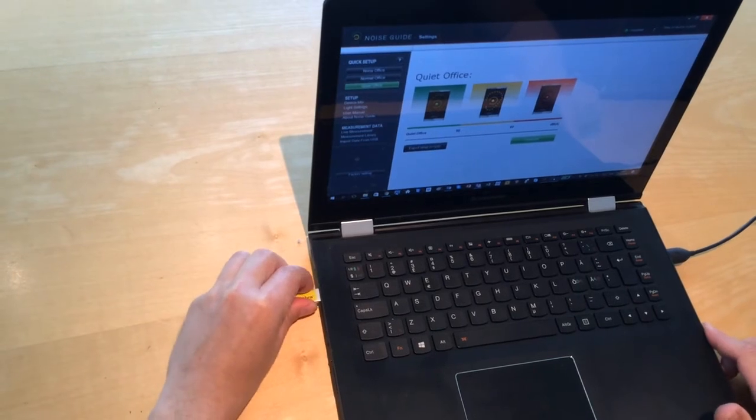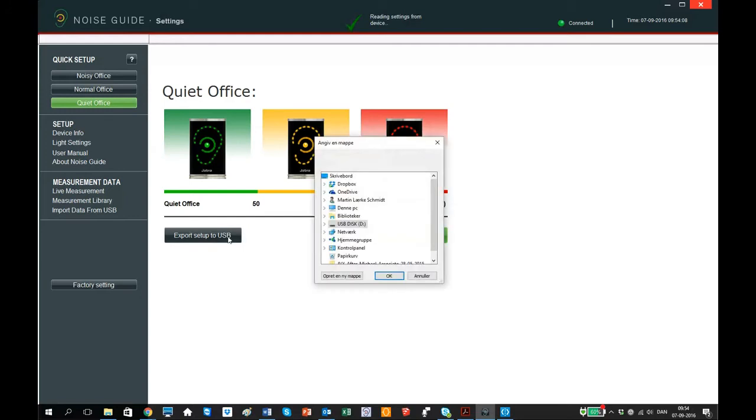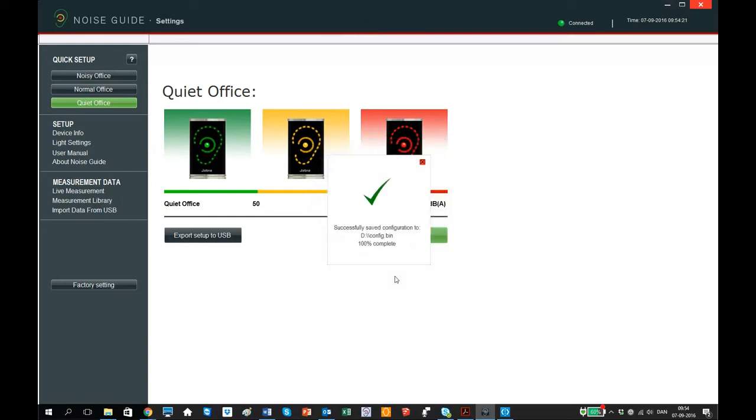Start by inserting the USB memory stick into your laptop. Then click on quiet office and export the setup to USB. Since you have inserted the memory stick in your laptop, the location where to save the configuration will automatically show on your screen. Press OK.